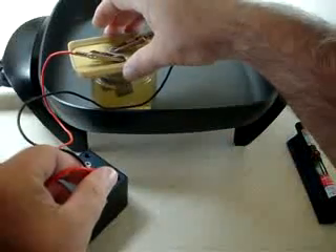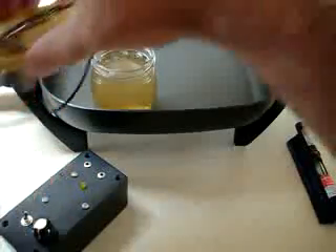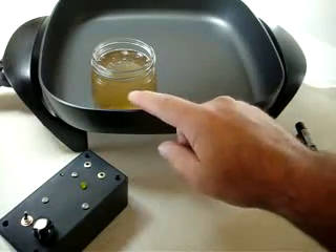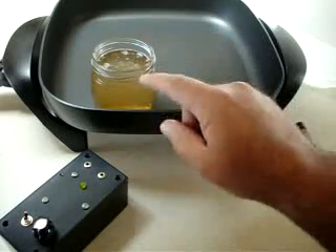Then just take this and lift it right straight out. You'll still have sediment on top and on the bottom. So what I choose to do is filter mine out. A lot of people don't recommend this — they say just take the solution from the middle section here so you don't get the bottom particles or the top particles.